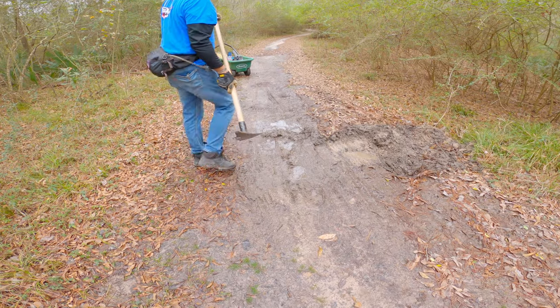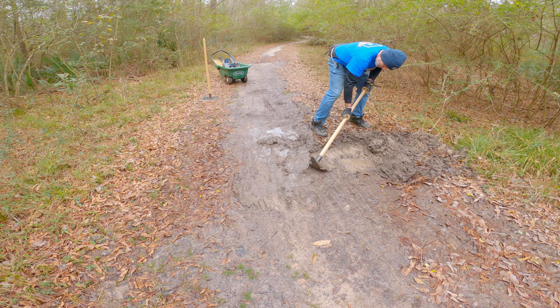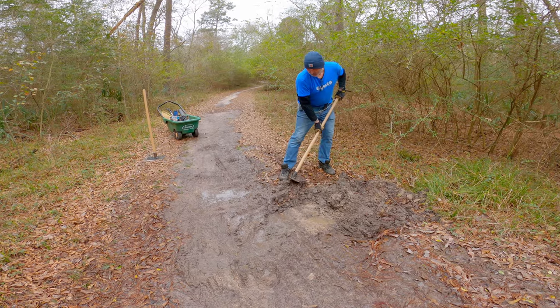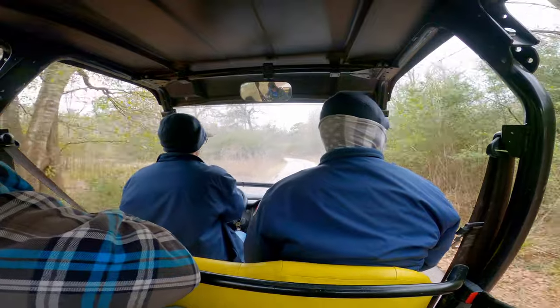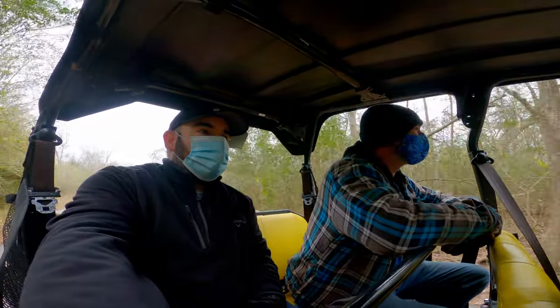In some cases, the persistent low spot is the lowest point in the immediate area. With no good options for building nearby drainage, it creates a muddy puddle. In this case, we will use crushed limestone to help fill the area. The only problem is it's very heavy, which makes it difficult to move to remote sections of the trail.